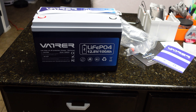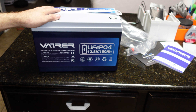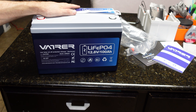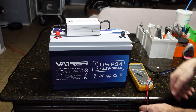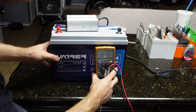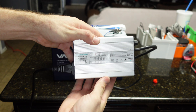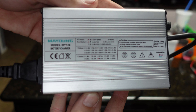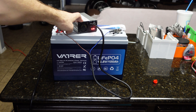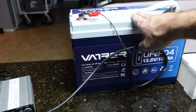We're going to go ahead and start charging this and get it fully charged so we can start our discharge test. I've heard good things about Vader — I hope to get at least 100 amp hours. Before charging, let's check the resting voltage: 13.19 volts. We're going to charge it with the same charger we use on all our tests and wait for a green light.